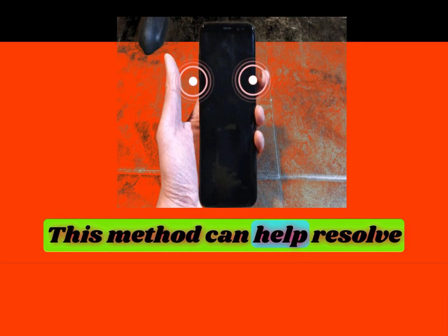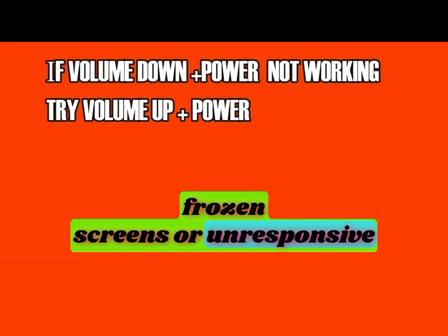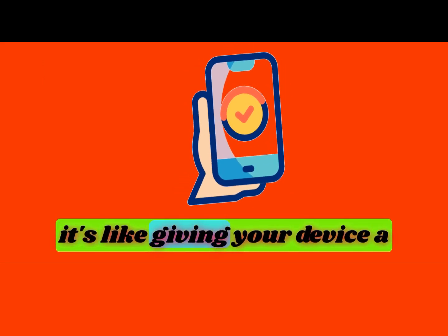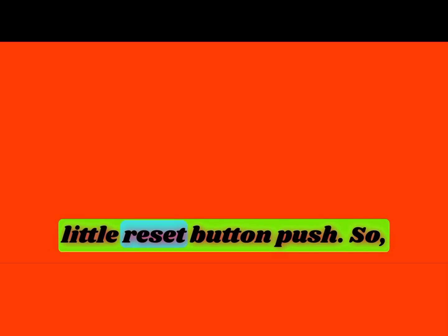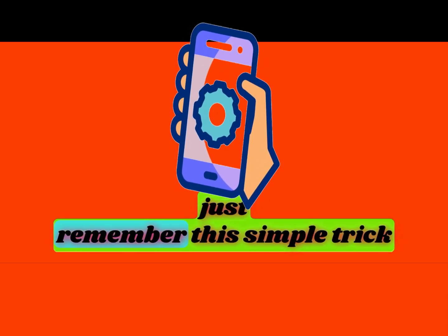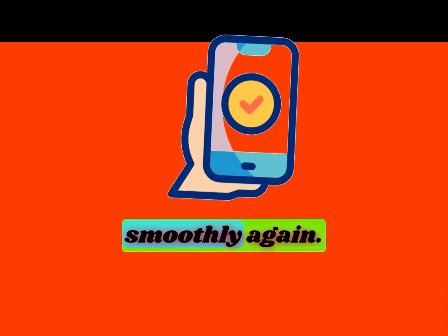This method can help resolve frozen screens or unresponsive devices. Remember, it's like giving your device a little reset button push. So next time your Samsung gadget acts up, just remember this simple trick to get it up and running smoothly again.